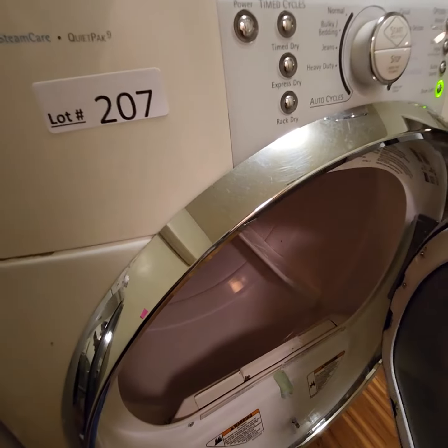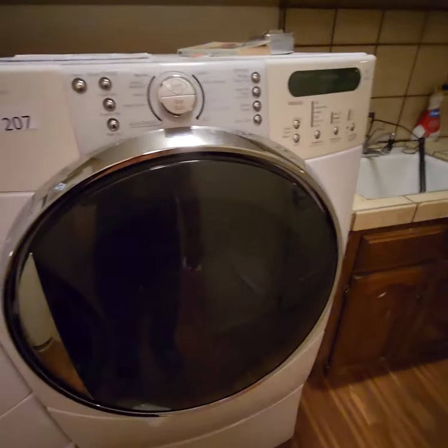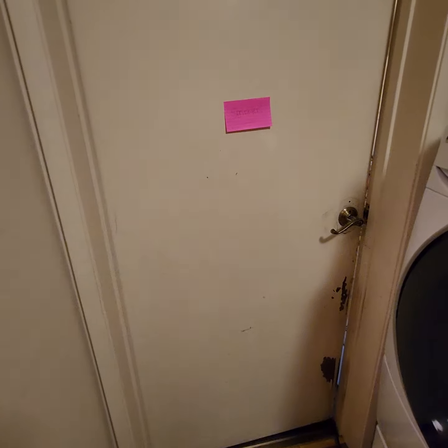Unbearably toasty inside in a 100-degree house. Kenmore Elite, it is a gas model, located in the laundry room — the exit is right there to the garage, straight into the driveway. Thank you.